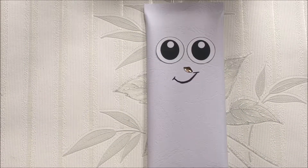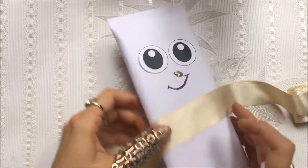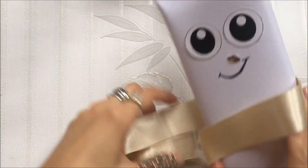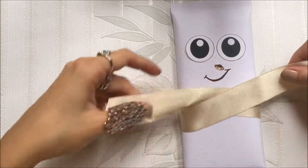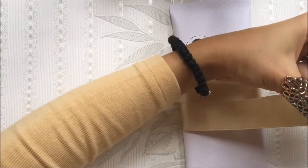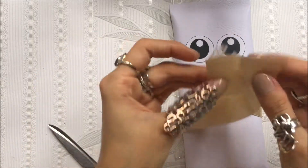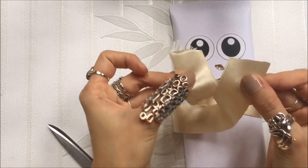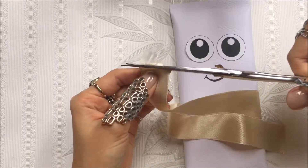Now he needs his little scarf. We will use this ribbon — just measure how much you need. You actually want to tie it in front like you would tie a scarf. I think this is a good length, so just cut it.